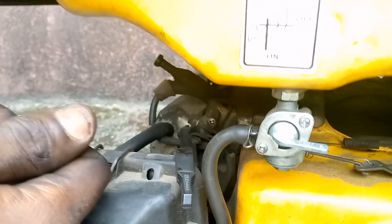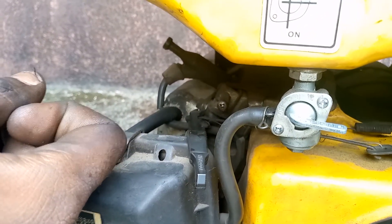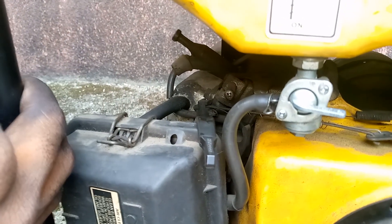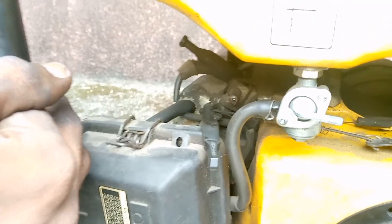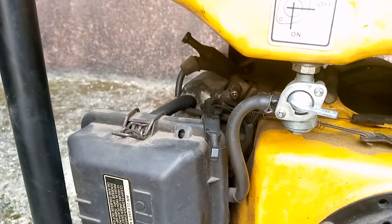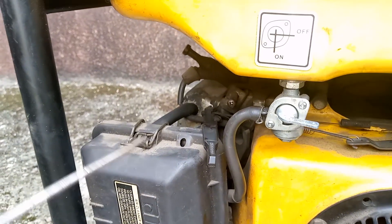But if you want your generator to sound a little bit lower — if you certainly don't want a very loud generator and you don't mind even if the voltage of your bulb reduces — then this is the point as well. It's not difficult.